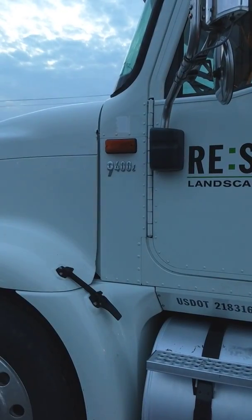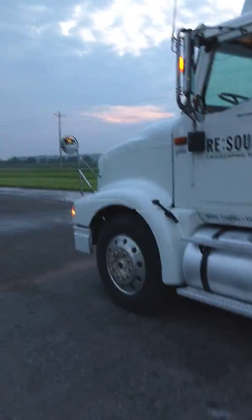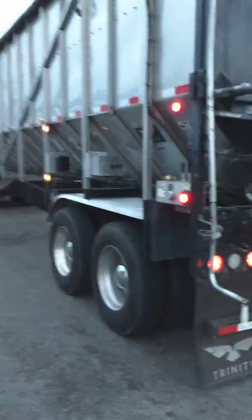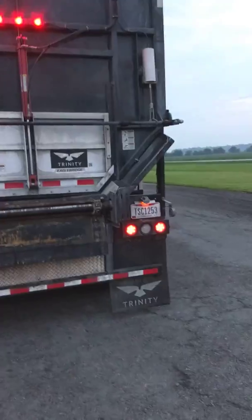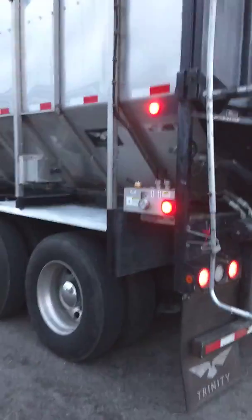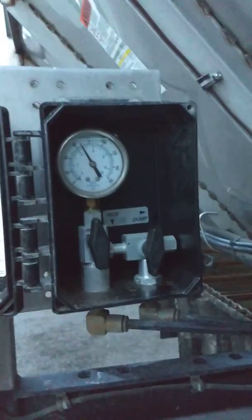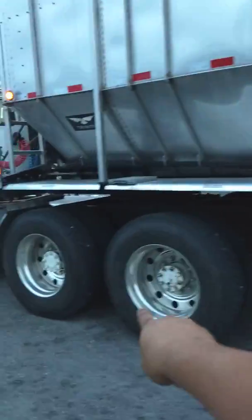I've got a '94 International day cab with a short wheelbase. This is a 2018 Trinity trailer — it's a belt floor trailer, tandem axle. I'm allowed to have 34,000 pounds on the drives. This trailer is nice because it's got a weight gauge that I use to help set my axle weights. I'm allowed 34,000 on the drives, 12,000 on the steer — that equals 80,000 total. Anything over 80,000 you need a permit.